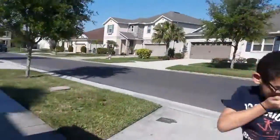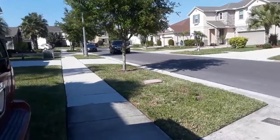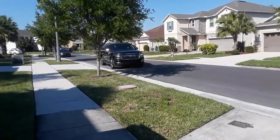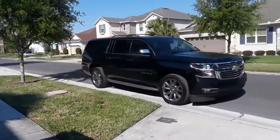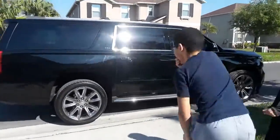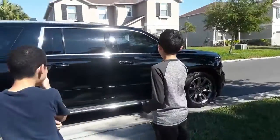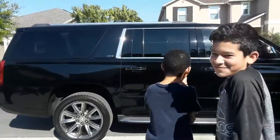I know, I know — I told you, David! No way! Oh wow, no way — that's my car! No way! That's a nice car, that's a nice car. Look at that!